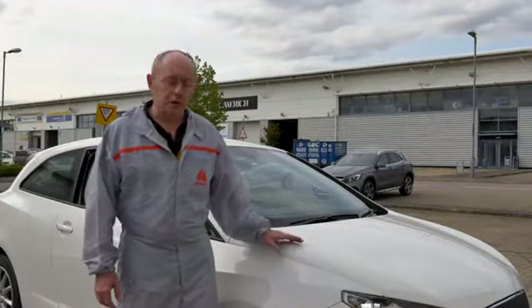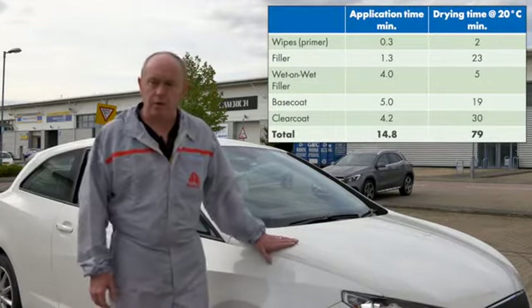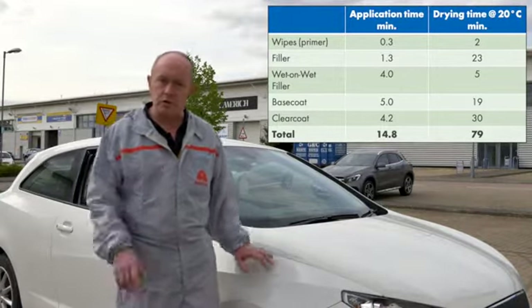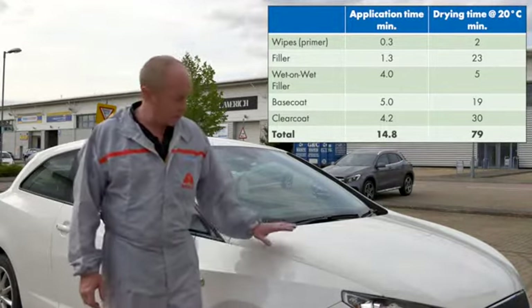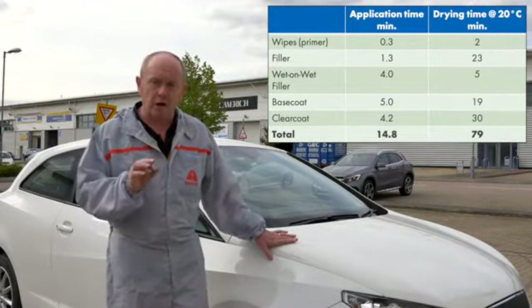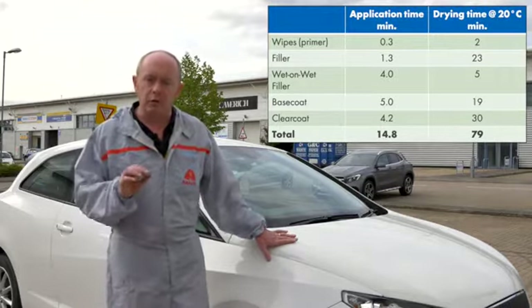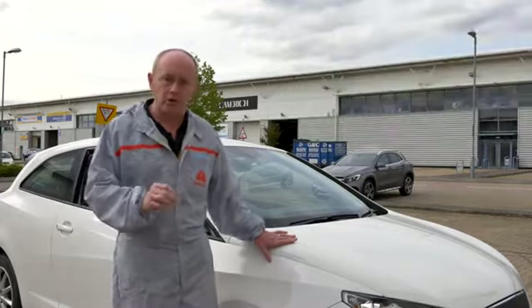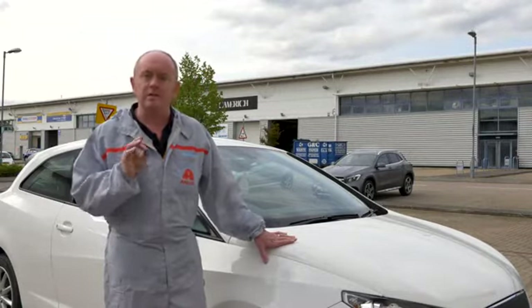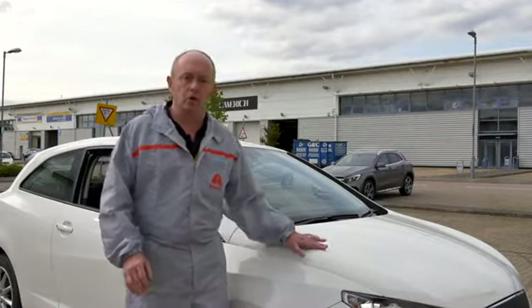I hope you have seen the full benefit of the system and as we can see the end result is perfect and equal to if not better than existing or competitive systems whilst consuming minimal energy. This is a full system from wipes to clear coat and only by using the full package can you really gain the full advantage and value. The technical data sheets are key — please read them as they contain all of the information that you need to follow what I have just shown you.